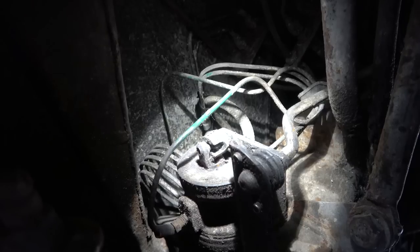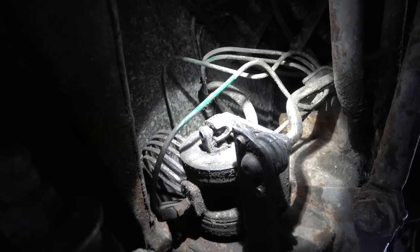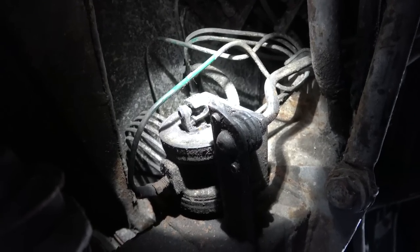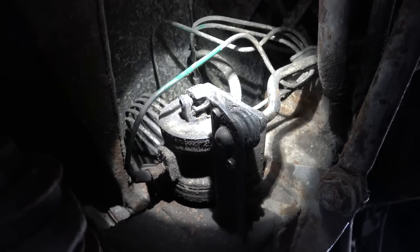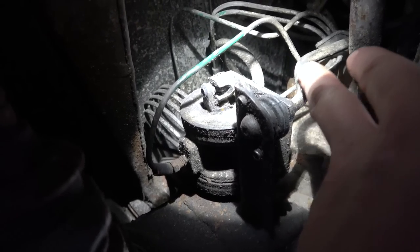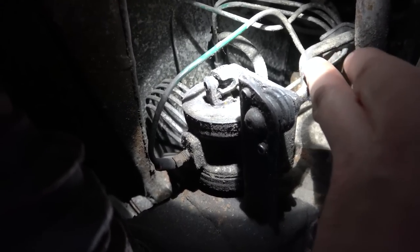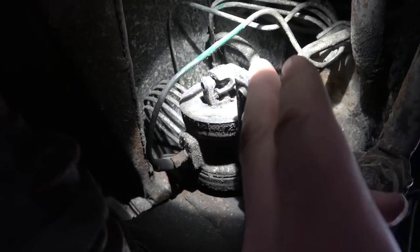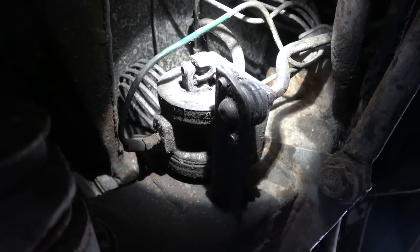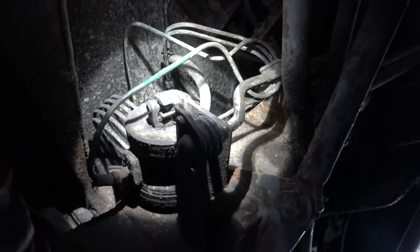When I'm bouncing the car up and down I can't see any movement here at all, so I'm wondering if this here needs freeing up. I'm going to get the penetrating oil and spray all around there - maybe water's been flying up and it's just got seized, so the car never knows it's down at the back. I'm going to spray all around this area and try to yank on this bar - it's a big solid lump of metal - just to let it know that the car's gone down at the back.